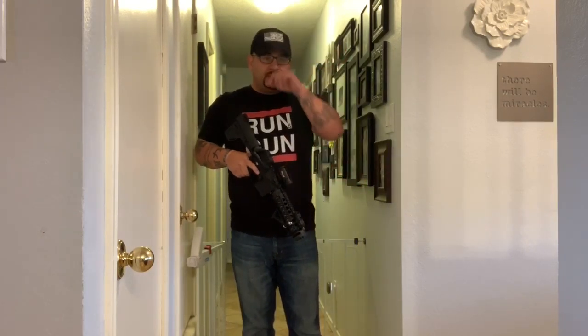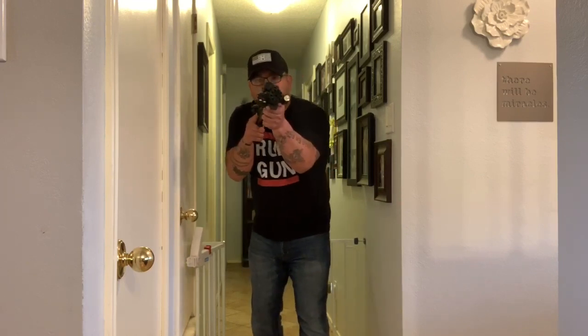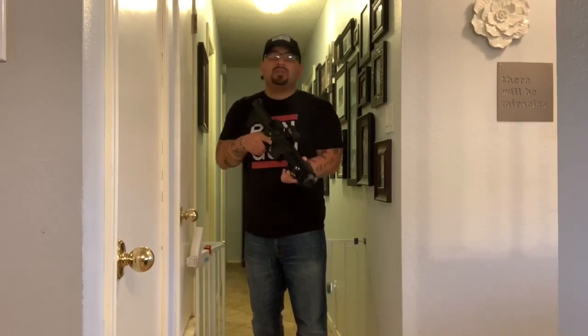Pretty much the first thing we're gonna look at is something you see everywhere — in every movie — kind of what I just did: the hook and swing in to clear a room. In this situation it's more of a hallway, but we'll simulate it as an open room. As I'm coming down the hall I can already see into the room, I have my gun up, arms tight. I'm not saying this is the 100% correct way, but this is what works for me. You keep your arms tight, it makes you a smaller target.